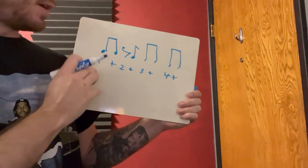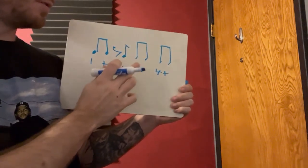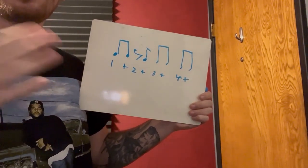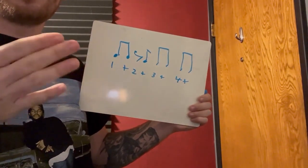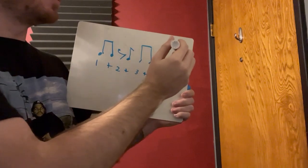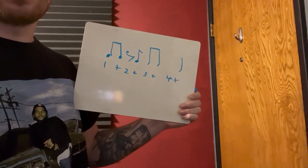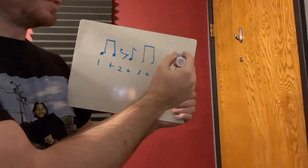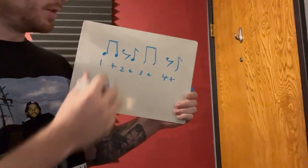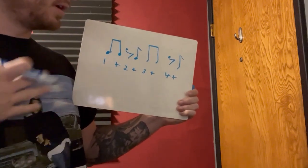Now I have: one-and, two-and, three-and, four-and. So if we were to clap this, we go: one, and, and, three-and, four-and. Let's take out another beat right here — we need to turn that into an eighth note, not a quarter note, and put an eighth rest in its place. So now: one-and, two-and, three-and, four-and.